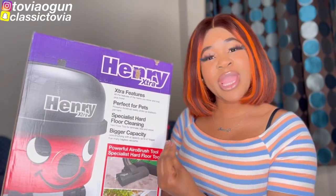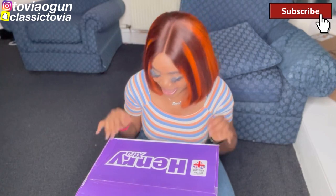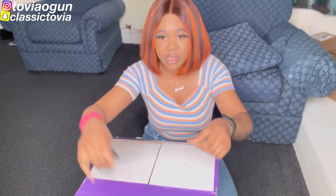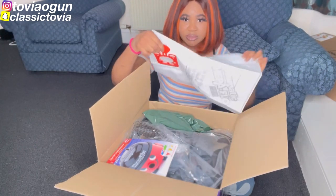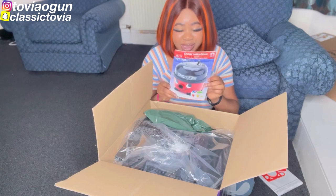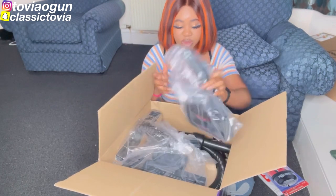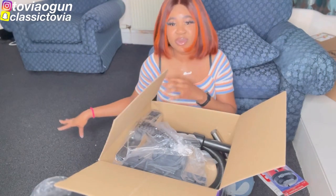So let's start the unboxing of the Henry — it's very popular, guys. I'm switching to my front camera so you can see me and what I'm doing. The first thing is opening the box. Inside we've got bags — these are the hoover bags that go inside. We've got the manual, which looks pretty and has the Henry branding on it in different languages. And then we've got some other accessories.